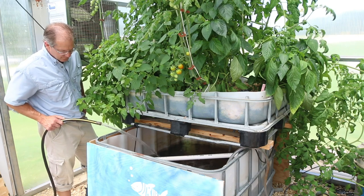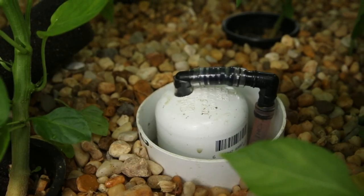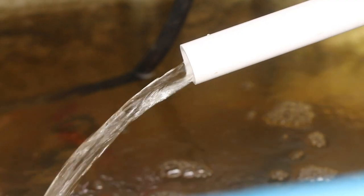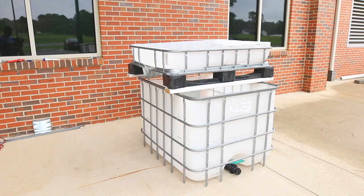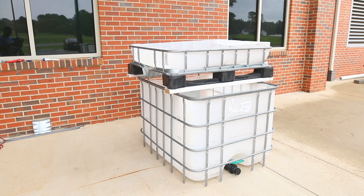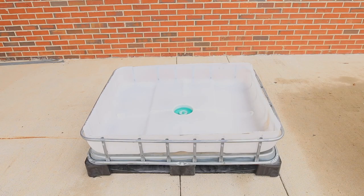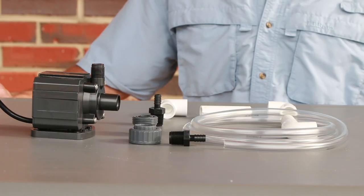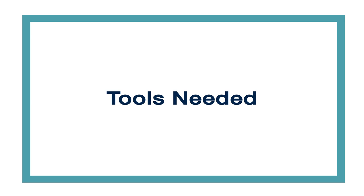This video presumes that you are familiar with aquaponics, particularly the ebb and flow style, also known as flood and drain, that allows plant roots to be in the water part of the time and in the air part of the time. We will demonstrate the construction of the four sections of the system: the fish tank, the grow bed, the bell siphon, and the plumbing required to move the water.